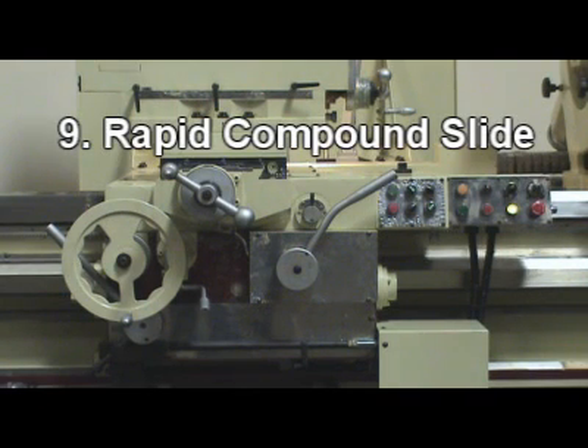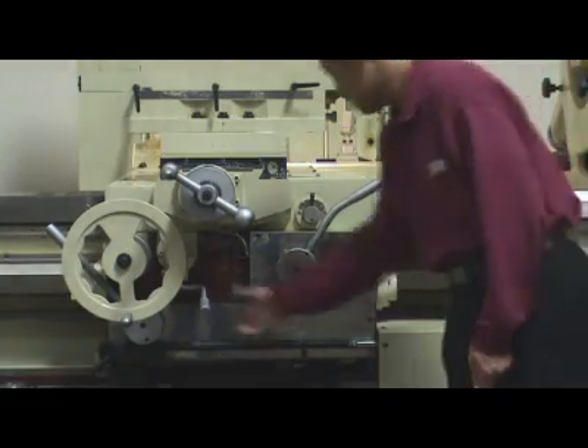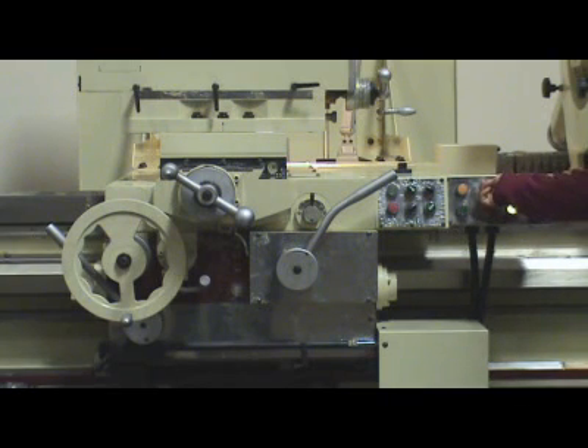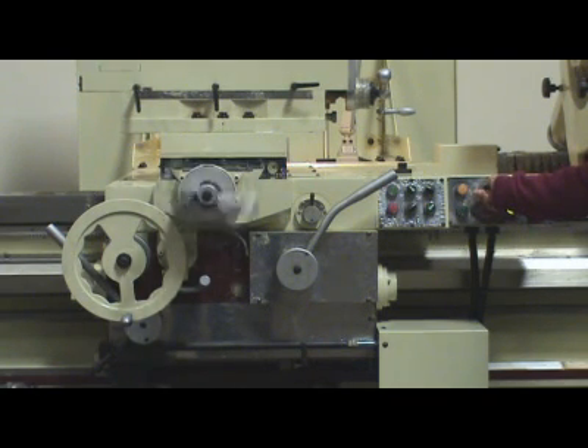Step 9 – Rapid compound slide: Move the 6-way control lever to the middle position. Toggle the rapid function switch to rapid in and out. The operator should move away from the compound slide handle before running rapid mode.